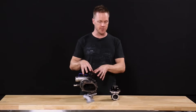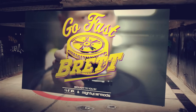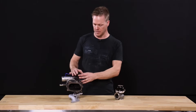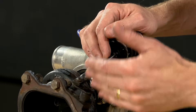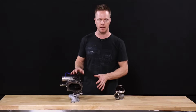Today we're going to be looking at internal versus external wastegates. Most factory turbo cars come with an internal wastegate setup. Basically, you've got a can with a spring, a diaphragm, a boost reference, and an arm that controls the position of the wastegate flap. That controls the boost just fine on a factory setup.